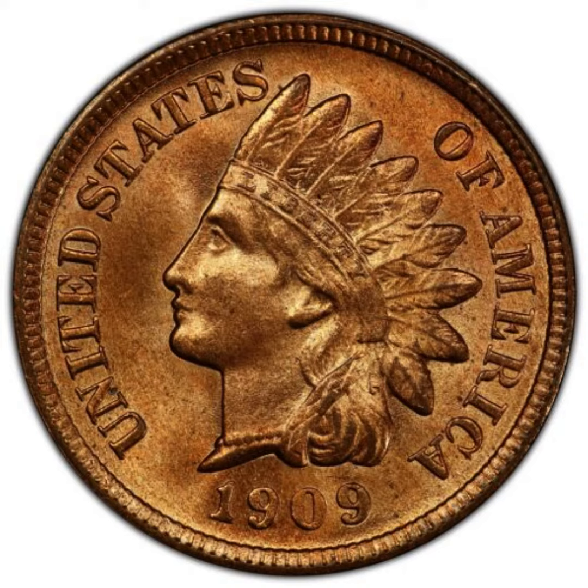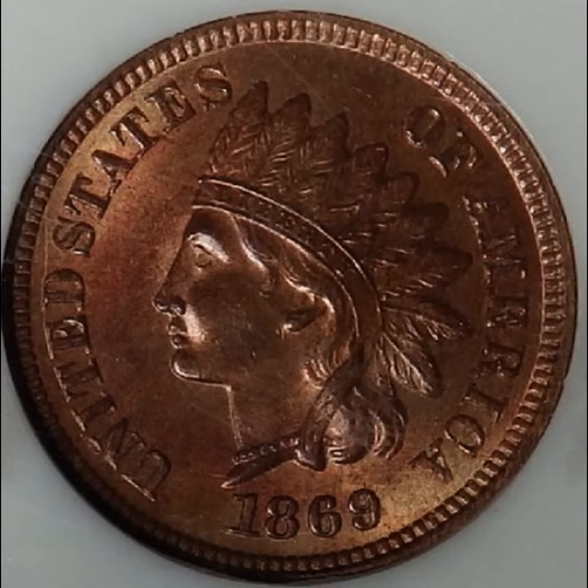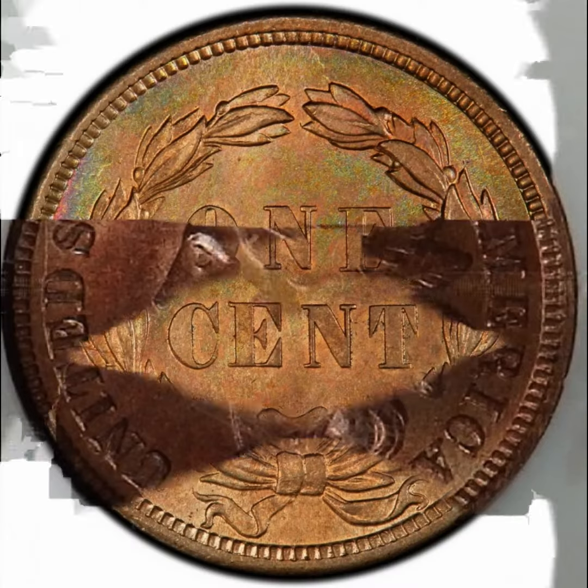The obverse features an Indian head facing to the left, wearing a feather bonnet, with the facial features of the goddess Liberty. There are rumors that the facial features of Longacre's daughter Sarah were used on the coin, who was 30 years old and married in 1858.